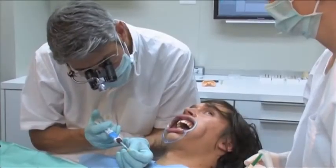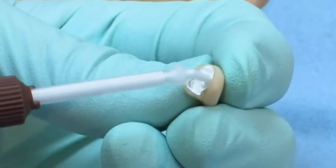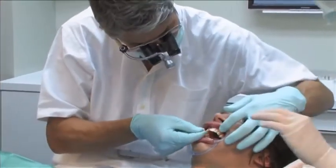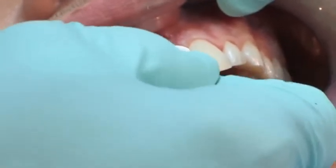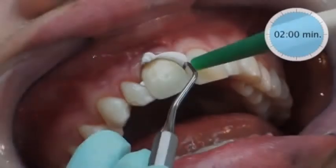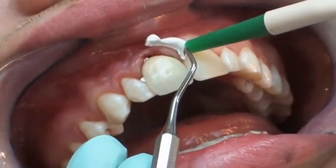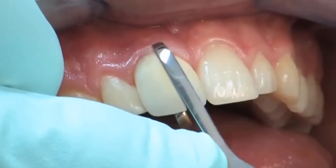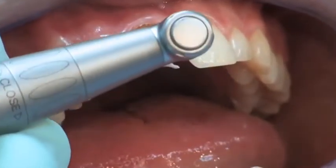The completed provisional crown is cemented using TempoSil2, a radiopaque temporary cement based on an addition reaction silicone. After a short setting time, excess material is removed. The provisional crown is carefully removed and the preparation is cleaned using a fluoride-free cleaning paste.